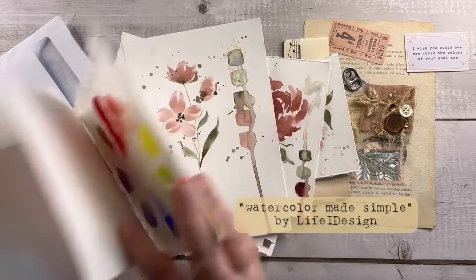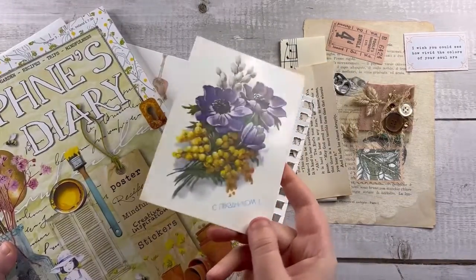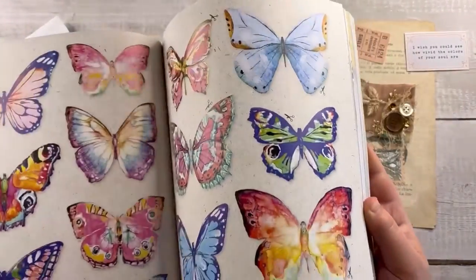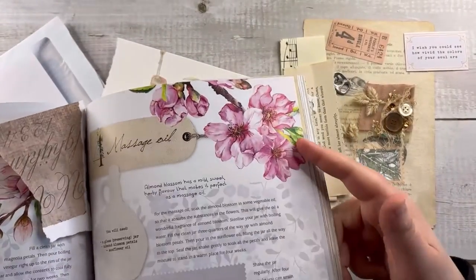So you can use something made by you, or for example a postcard — digital or real — or if you have a beautiful magazine like Daphne's Diary, you can easily use some of the drawings that you can find in it.